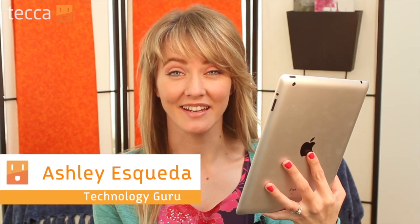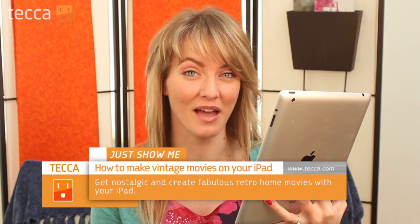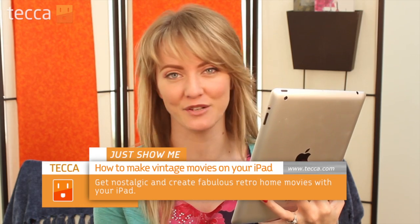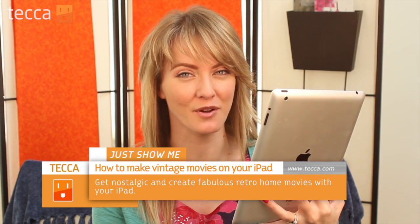Hi everybody, I'm Ashley Eskeva and it's time for another installment of Just Show Me on Tekka TV, where we take your tech toys and gadgets and show you how to get the most out of them. Today I'm going to show you something really cool: how to make vintage movies on your iPad or iPhone. I'm using an iPad because we can see the interface a lot better, but you can also do this on your iPhone. If you've ever really enjoyed the look of 8mm film, you now have that ability to do it digitally via an iOS device. Let's check it out.